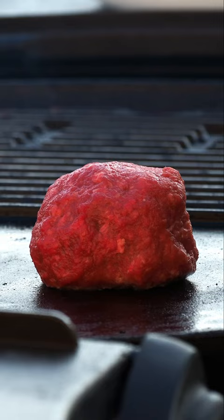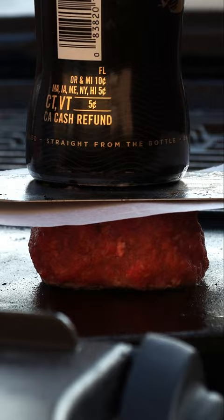Then with a steel spatula and possibly with some help of a bottle, smash — and I mean it — smash these burger patties into that griddle.